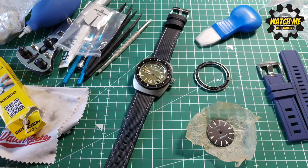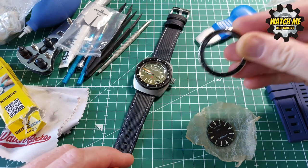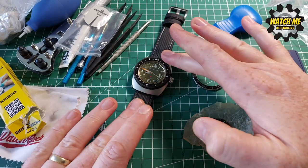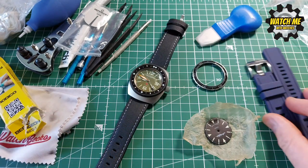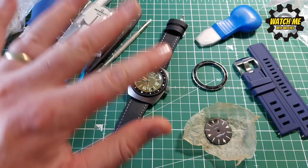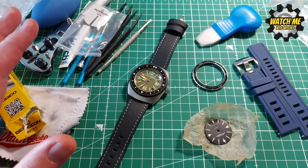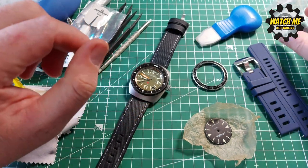Here we are — I'm voicing over my previously recorded modification part of the video. This bezel is from a previous mod I did, so it was leftover and I know it fits this case size. This dial is from an original Vostok, my first ever Vostok I bought. I'll run through a lot of other aspects of how to do all these little mods to Vostoks in particular, because they've got their own ever so slightly different quirks, and this guide should help show you what those are and how easy it is to make the changes.